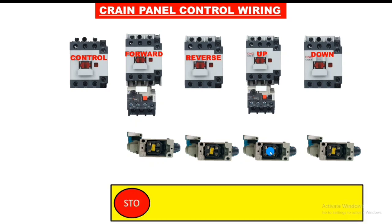We connect one emergency push button, by which all functions will stop. We connect one stop push button and one start push button for starting and stopping the control contactor. In the stop push button we connect an NC element, and in the start push button we connect a NO element. So it is a simple push button circuit for start and stop of the control contactor.